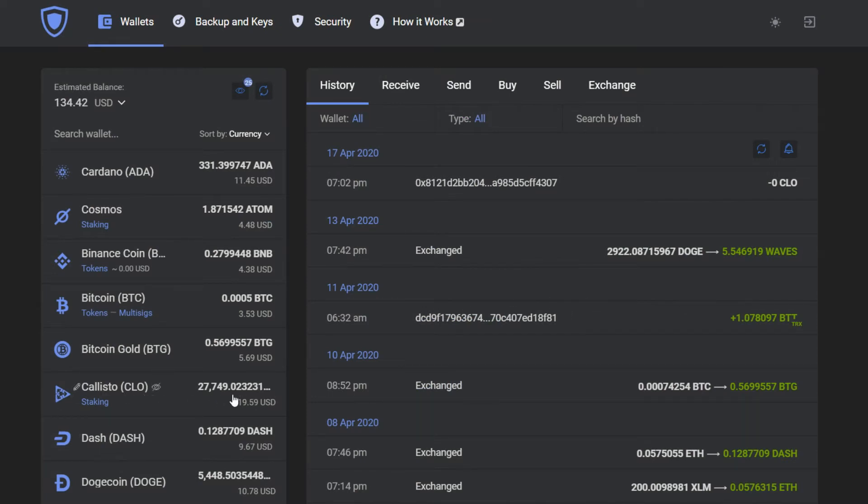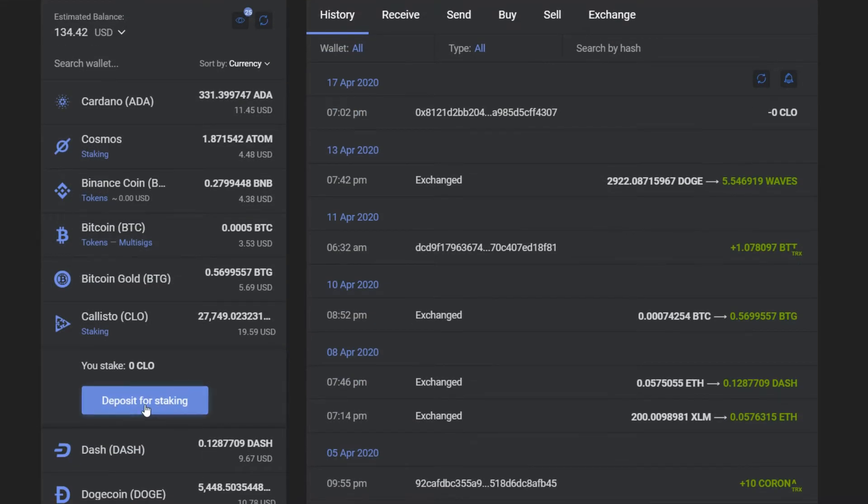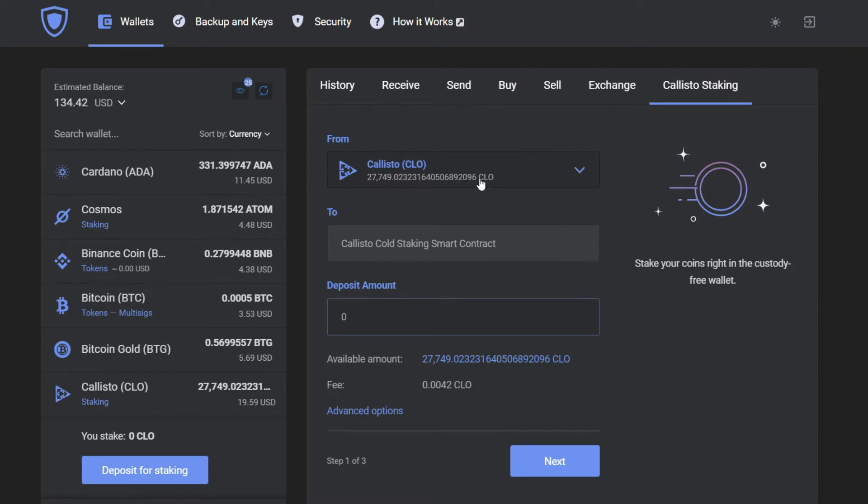First of all, go to your Callisto wallet and press the staking button. There you will deposit for staking your CLO. Now you're only going to choose the wallet that you wish to stake from and the deposit amount.